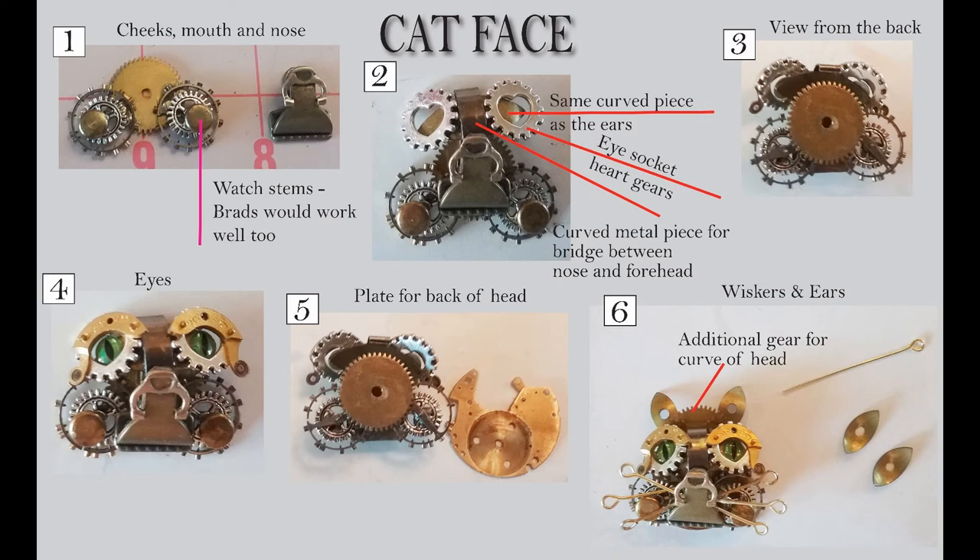Next to that, you see what I came up with for a mouth and nose. The mouth part — that pewter-looking thing — is just a clip. In the box of junk I bought, I had that little silver-colored thing, and it gave me the idea of a nose up at the top. So I decided that was my nose and my mouth.